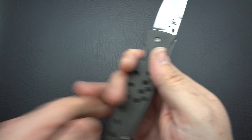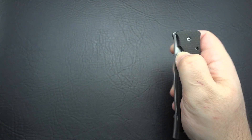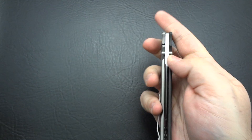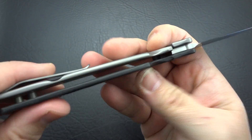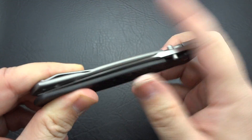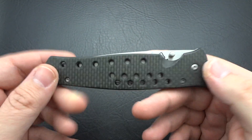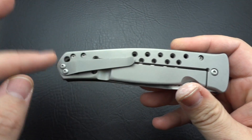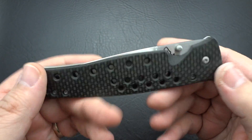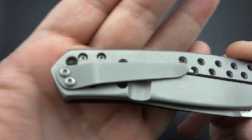Determined by this blade shape, this is going to be a piercer or a stabber, and you've got just a little bit helping you from your hand sliding up the blade when you encounter something tough. Going back to the lock bar tension — it's perfect. You don't feel any drag on the blade from the detent ball. It's just a simple, clean, nice knife. If it were mine, I would definitely be swapping out the clip. Just not a fan of spring clips — I don't care who makes it or how much you spend.